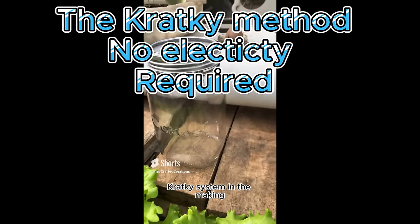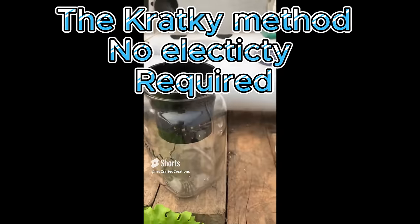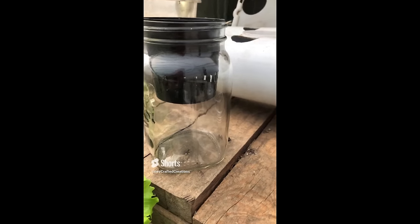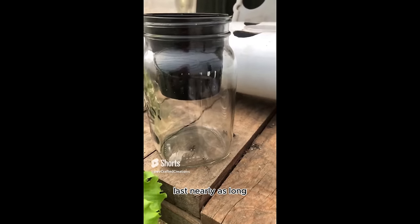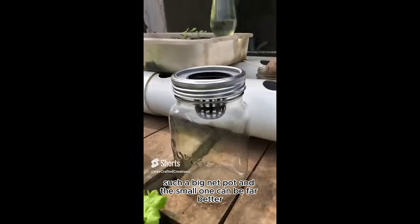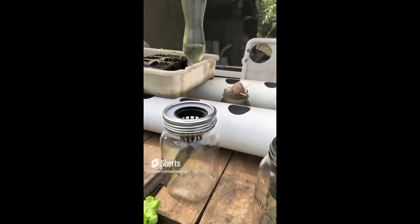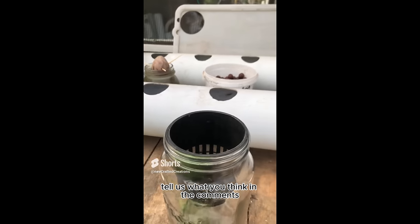The Cracky system, in the making. Obviously the big one's up there. It doesn't last nearly as long, but it's such a good meat pot. I think the smaller one can be far better. Tell us what you think in the comments.